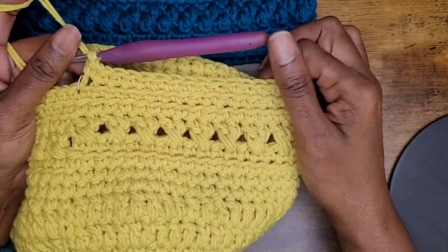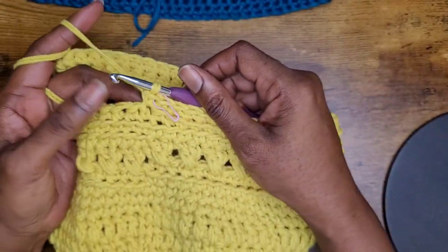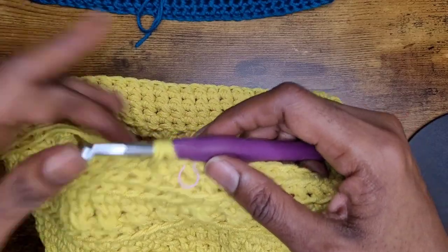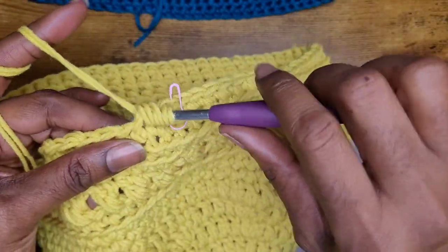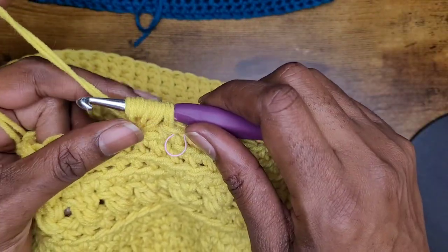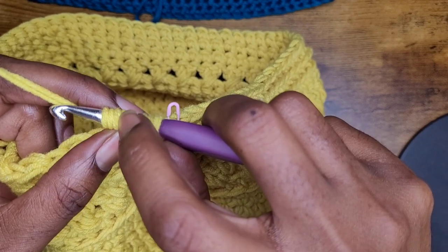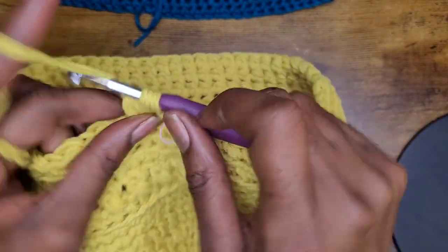Now we're continuing on — we're at the end of that row and now we're going to make our bean stitch. Go into your stitch and pull up a loop like you're making a single crochet. Go back in again, then yarn over and go back one more time, then yarn over and you're going to come through five loops — you should have six on your hook. I have two strands here so it might look like more, but I'm counting two as one. Yarn over and pull through five, leaving two loops on your hook, yarn over, pull through two, and then chain one.